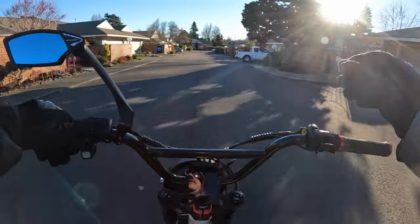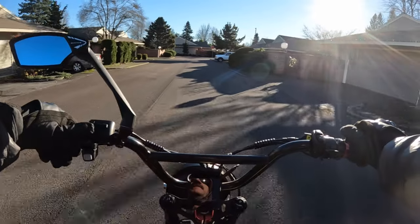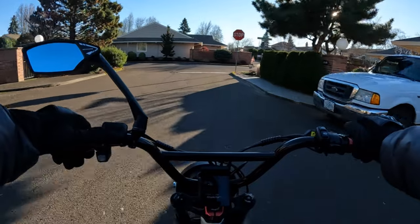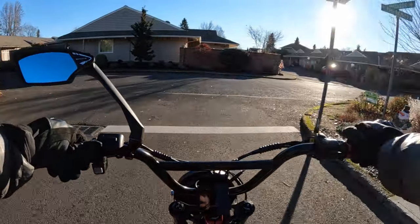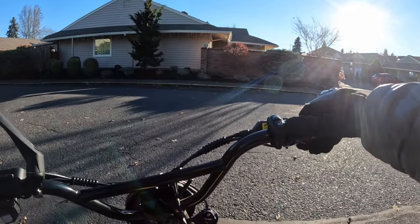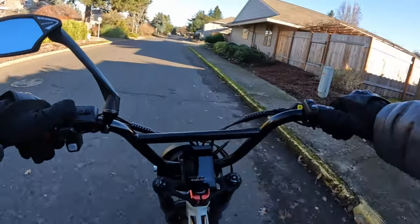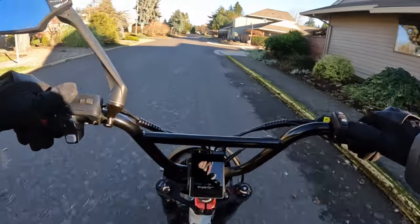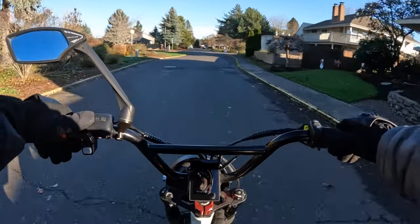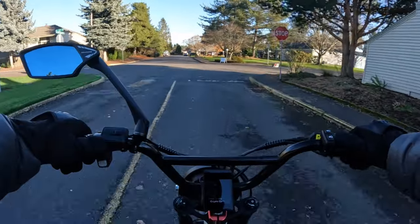The other thing I wanted to mention about this bike that's definitely a plus-plus-plus is the onboard EV charger. You can charge your bike even when you're not home. If you're out on the road you can just pull off and charge her up. That charger is 15 amps, so that's a really nice size charger.